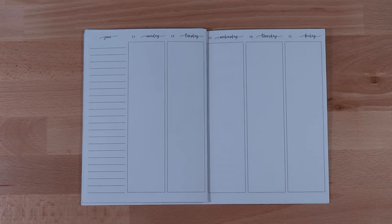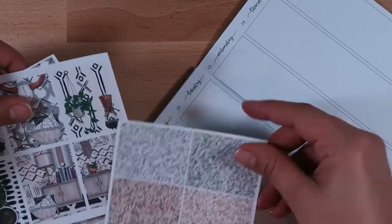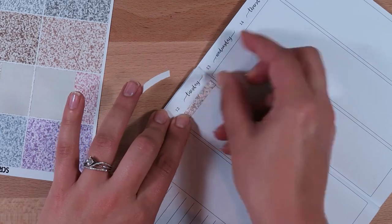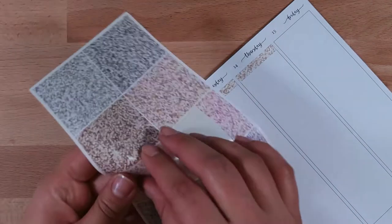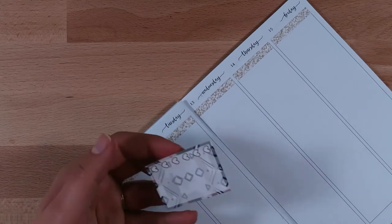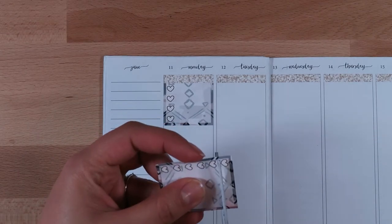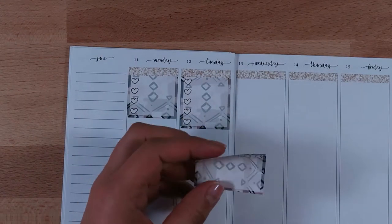Getting started, I pulled out some glitter headers from Scribble Prints Co — it was a full pack with a whole bunch of different colors. The color I'm using for this week is a beige glitter header, which I think goes perfectly with the kit. It's muted but still brings a little bit more color to the page. Then I'm just adding the full box checklists at the top and then I'll be adding in the to-do lists after that.